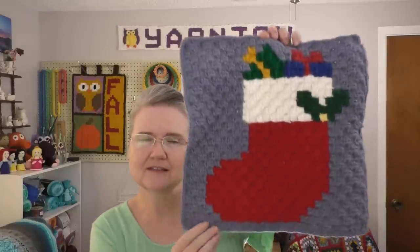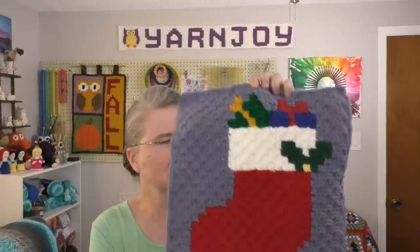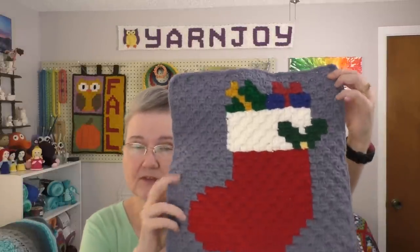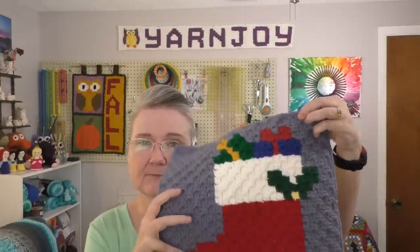For my finished objects, I have the Christmas character blanket square for September finished. This is the Christmas character blanket by Sarah Zimmerman and it is a year-long project I've been working on, doing a square per month. This month I did the last square besides the top and bottom banner. This is the Christmas stocking square, and the only thing left is to add a white border of double crochets all the way around the edges, and then I will be done — well, until I put them together.